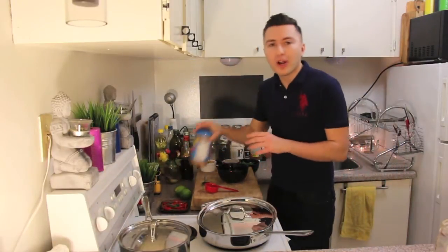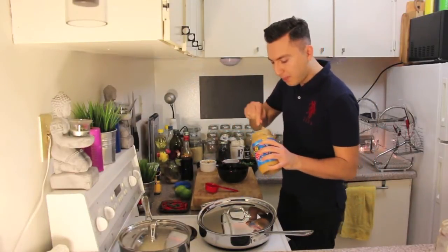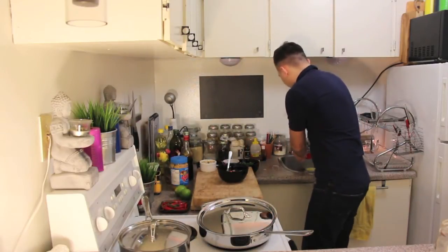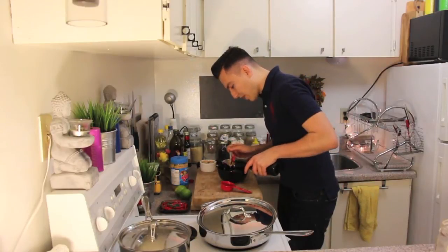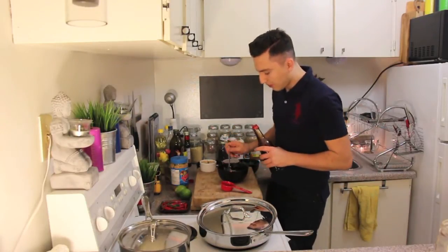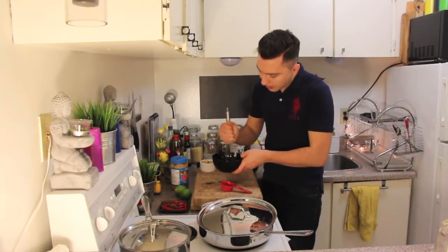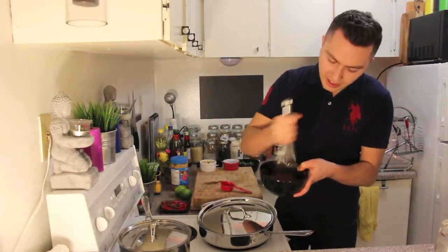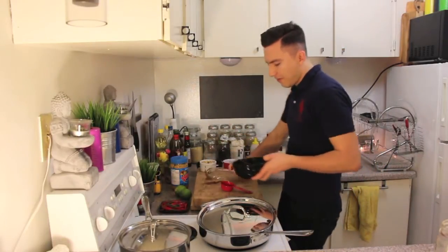The first layer we can start with is the sweet layer. For that, I'm adding four tablespoons of peanut butter to a quarter cup of water, and one tablespoon of soy sauce. Whisk this mixture together — you want to whisk it until you get a smooth mixture.